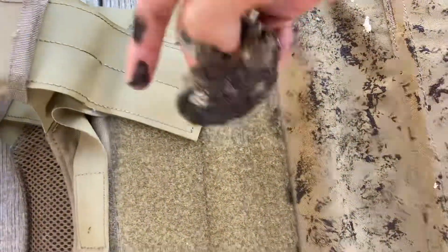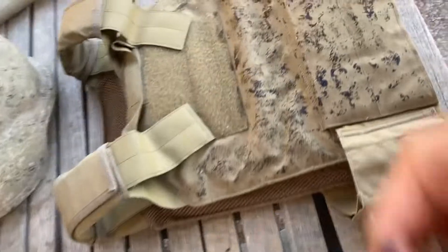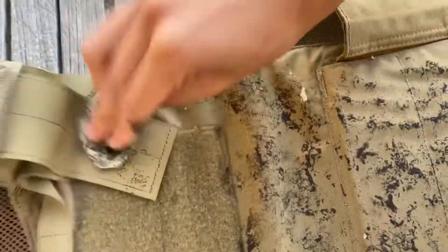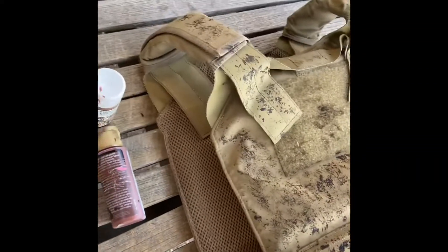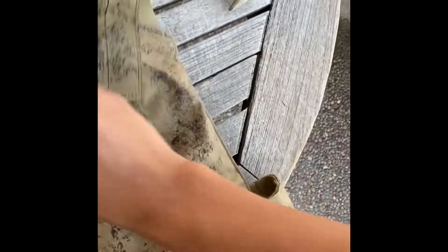I wonder how it sticks to this weird cloth — it's what Cry uses for their shoulder straps. I imagine it doesn't stick too well, but let's just try it. So far this is looking awful, but it doesn't matter if it looks awful if it works — that's what we're here to figure out today.